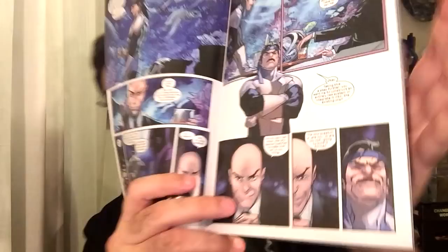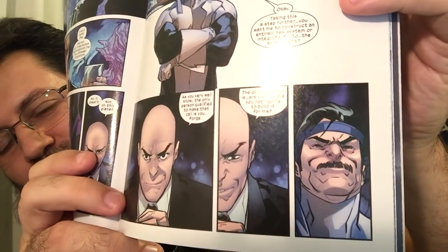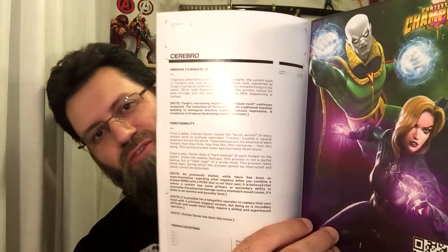Professor X is saying, 'Hey, can you upgrade Cerebra for me? I created the first one, but it was really basic. Then Hank McCoy made all the other ones, and I need you to make version 7 — the badass ultimate one.' And Forge says yeah, he could do that, but it's going to cost money. Professor X says, 'Pretend money is not a matter.' Forge asks if he can request a fusion reactor, and they're good. So we're going to learn all about version 7 of Cerebro and its functionality.